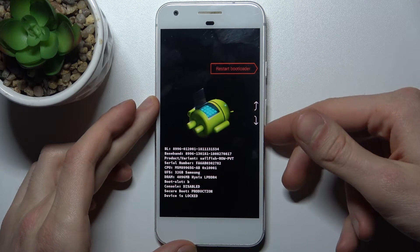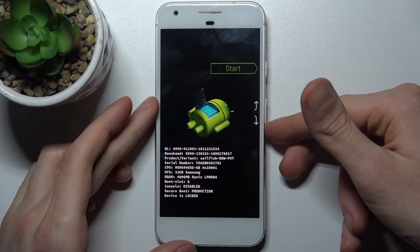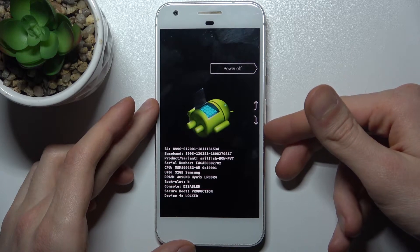Here in boot mode you can use the volume keys to navigate and the power key to select. You have such options as: start, restart bootloader, recovery mode, barcodes, and power off.